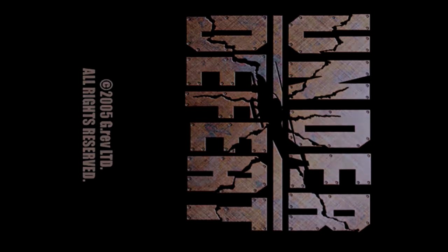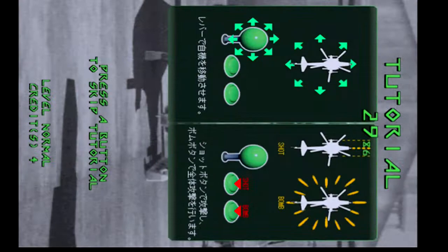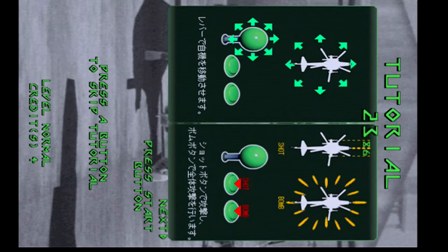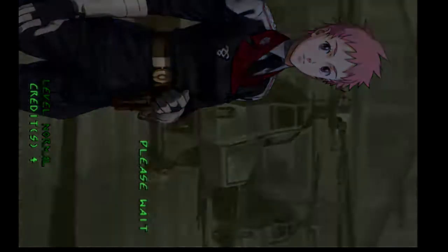Hello and welcome back to another video. This is Under Defeat on the Sega Dreamcast. You'll notice that the screen is the wrong orientation, but I'm actually playing on a tate monitor, so for me it's the correct way. I can really advise that if you're viewing on a phone or tablet, tilt it to one side slightly, and if you're using a laptop, maybe put it on its side — if you're at all bothered about seeing it in all its glory.